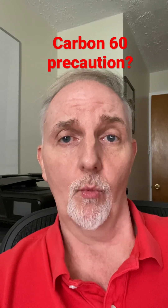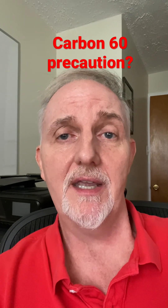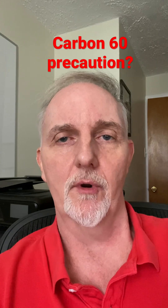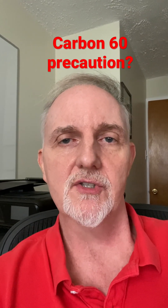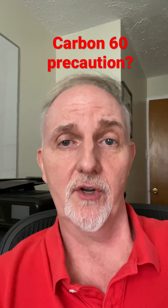We don't know what this means for human beings, but one thing I would point out is that if you're going to try carbon 60, it should be in an opaque container — an opaque bottle that light cannot get through. It appears that light causes toxic byproducts to be formed in carbon 60, so opaque container, no bottle you can see through.